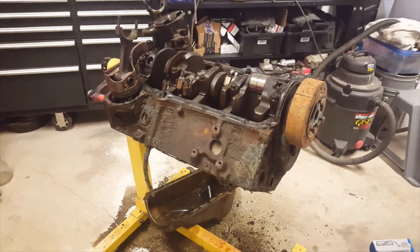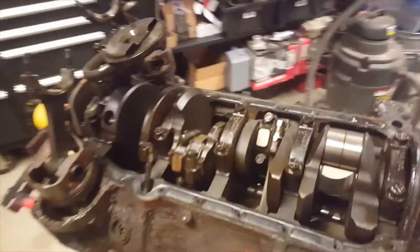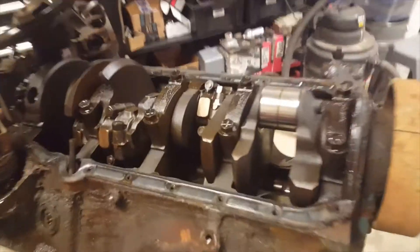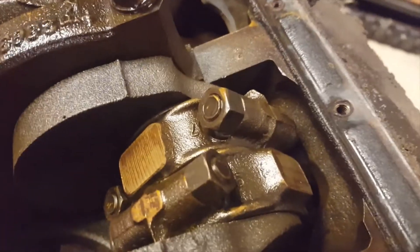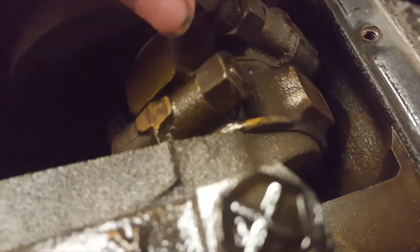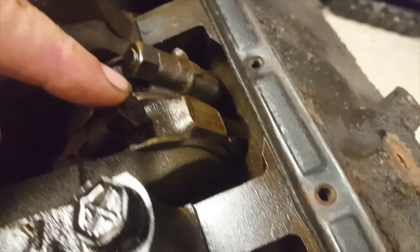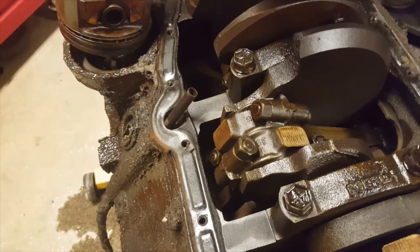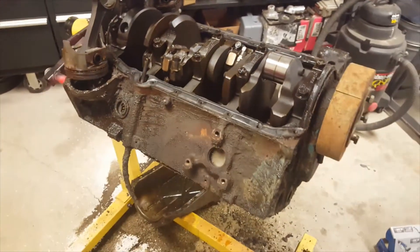We're going to continue to try and knock this apart. We can only take out the ones we can get access to. We can't get those two out because this won't clear the block — the rod bolt would never get past the crank, and I can't get the other nut. We'll just have to pick and choose which ones we can get out and keep working it over so we can get it to turn.